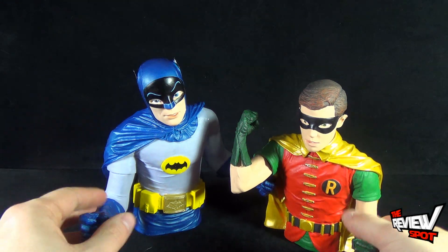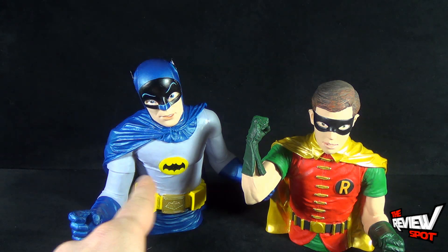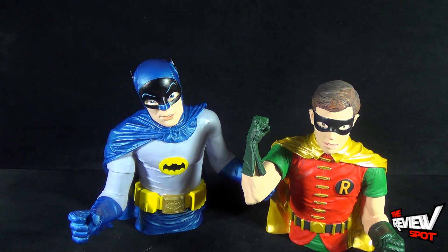Today's collectible spot was having a look at a couple of really cool banks — Diamond Select Toys Batman the Classic TV Series Batman and Robin bust banks. Thanks for watching, as you always do guys. Stay tuned, Spot's gonna have more videos heading your way. See you guys next time.